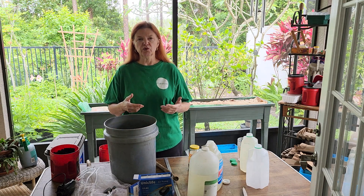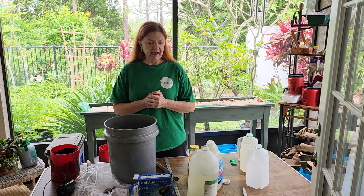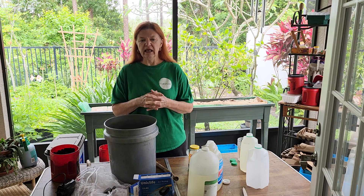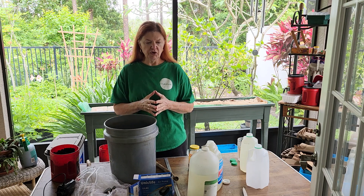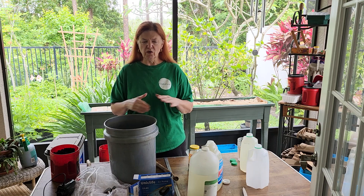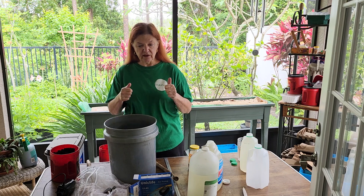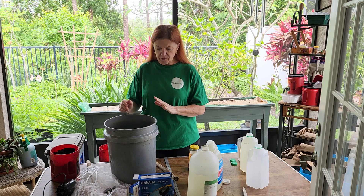In Florida, we go through a winter and things slow down. And even though I'm keeping things going, and we can garden pretty much all year long in Central Florida, you still slow down and keep things kind of the status quo. But come spring, you want to start giving everybody that little bit of a kickstart. So I'm going to make my worm tea.